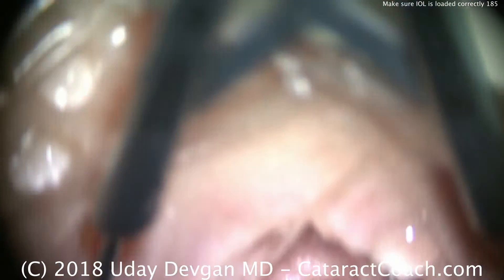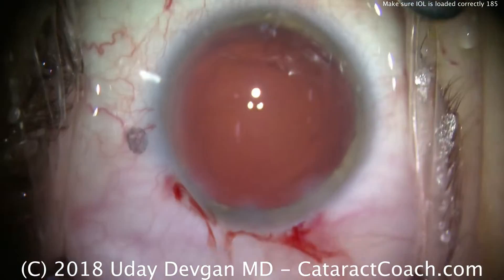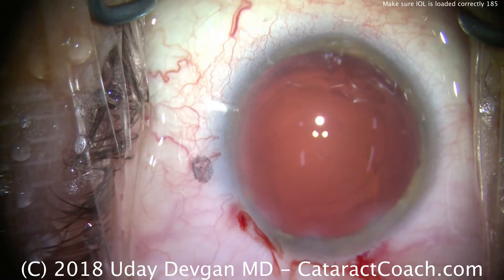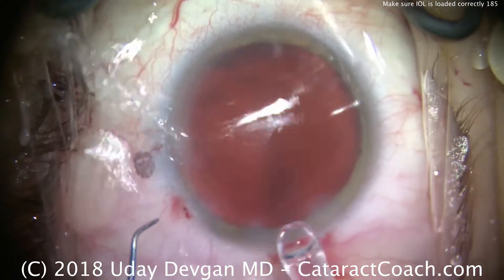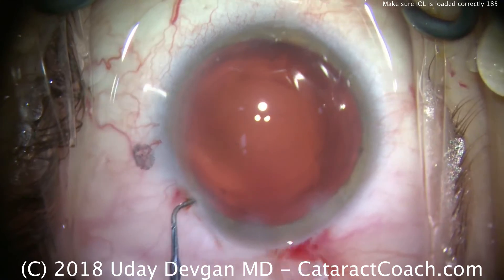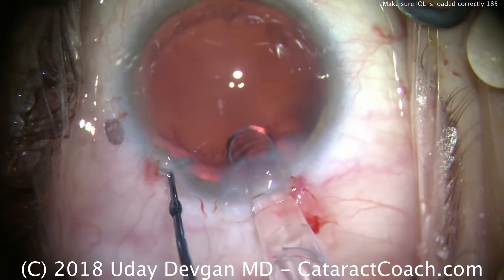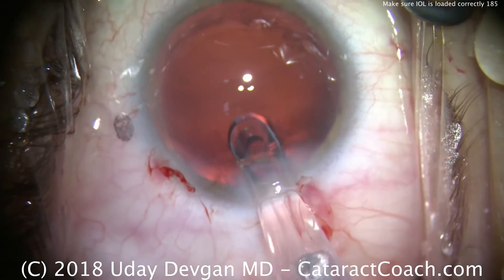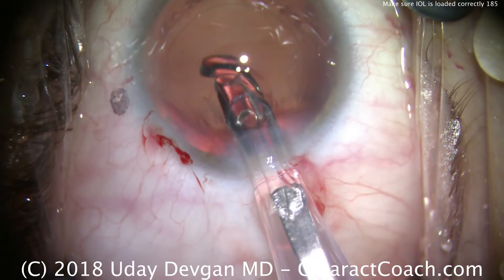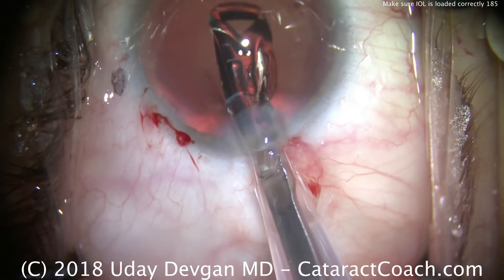We'll bring the microscope back over the eye. Now let's take the lens, which should be loaded properly at this point, and deliver it inside the eye. Fixating the eye with the chopper in the left hand and the lens injector in the right hand, delivering the lens. Here it comes down the plunger, down the barrel. Beautiful — opening up correctly.